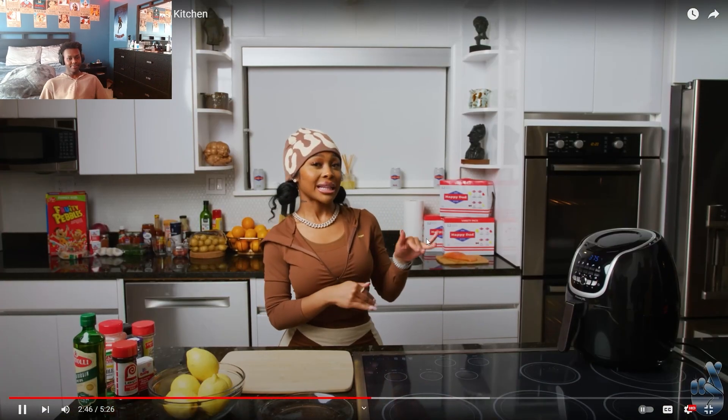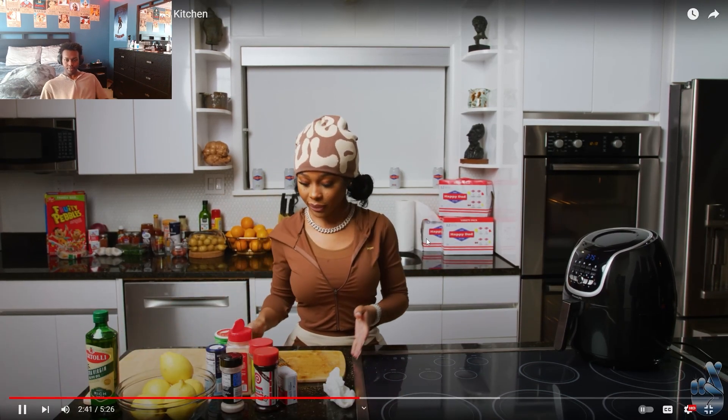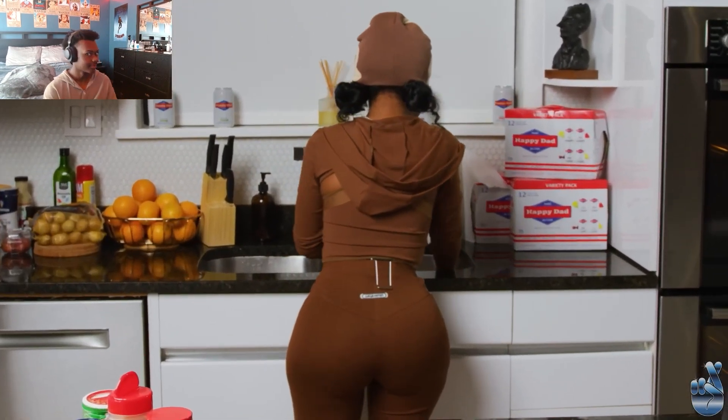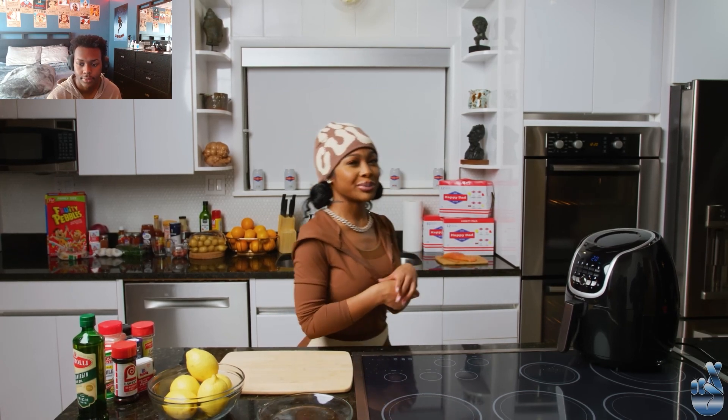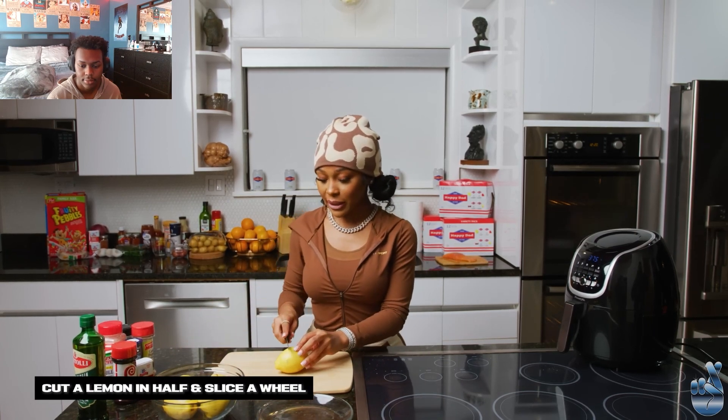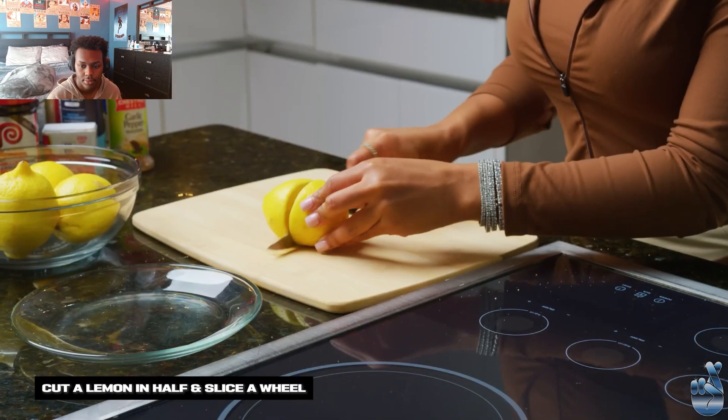She cooked. Okay, so while it's cooking, I think it's been cooking for about 10 minutes. I'm gonna check it, but first let me cut my lemon just to give it that citrusy taste.